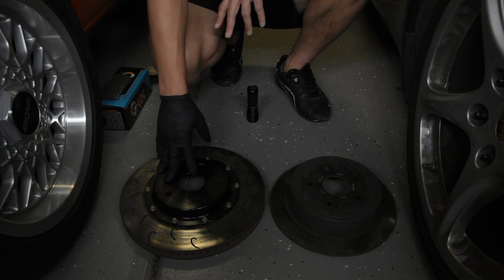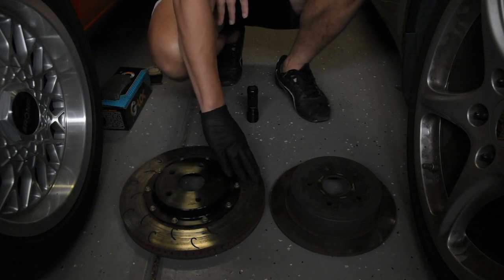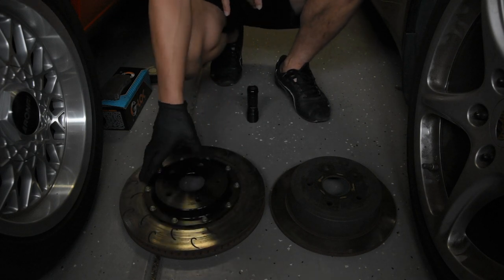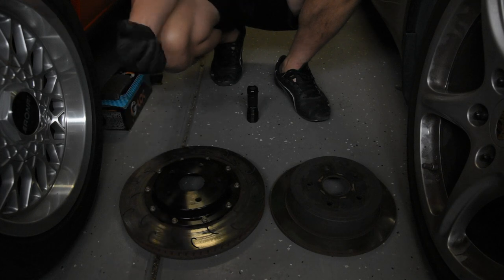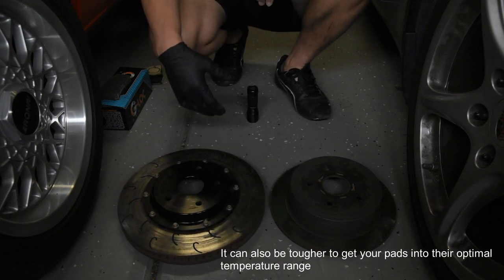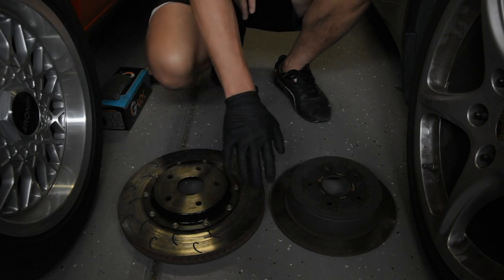Contrary to popular belief, you want a bigger rotor overall because it's essentially your heat sink — this is what dissipates heat in your braking system, not the calipers. If your calipers are dissipating heat you've got a problem, because your fluid comes in contact with your pistons and you're going to boil over your brake fluid. The bigger the rotor, the more mass you have, the more heat it can take, and the more it can draw heat away from the pads, keeping that heat from getting into the caliper. It is a balancing act though — a very large rotor adds weight, so choosing the right rotor size matters. Sometimes bigger is overkill.